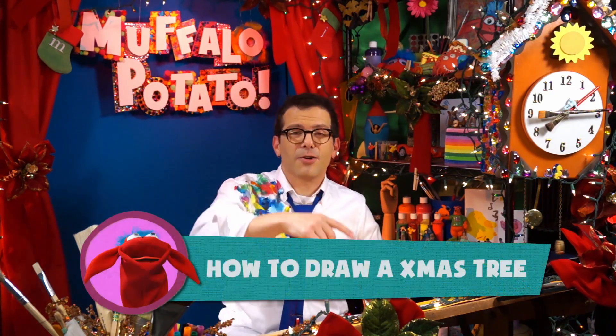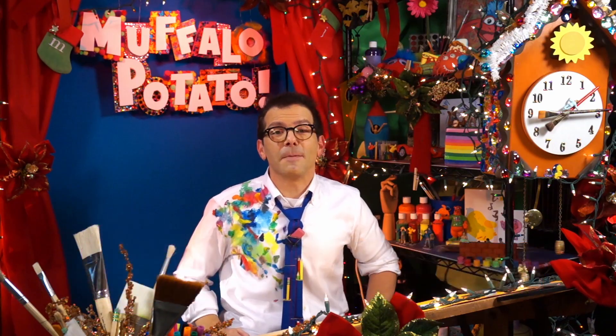Today I'm going to show you guys how to draw a Christmas tree using nothing but numbers and letters. So you need three things: you need a pen, you need a piece of paper, and you need to watch me.